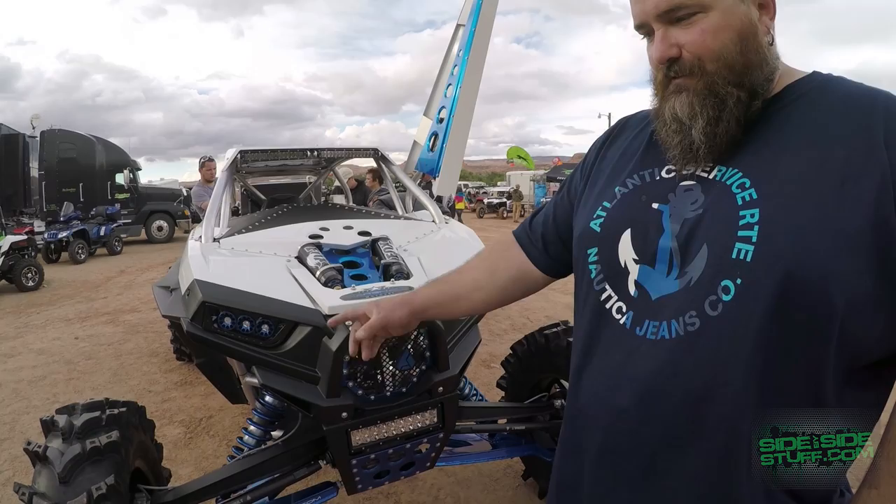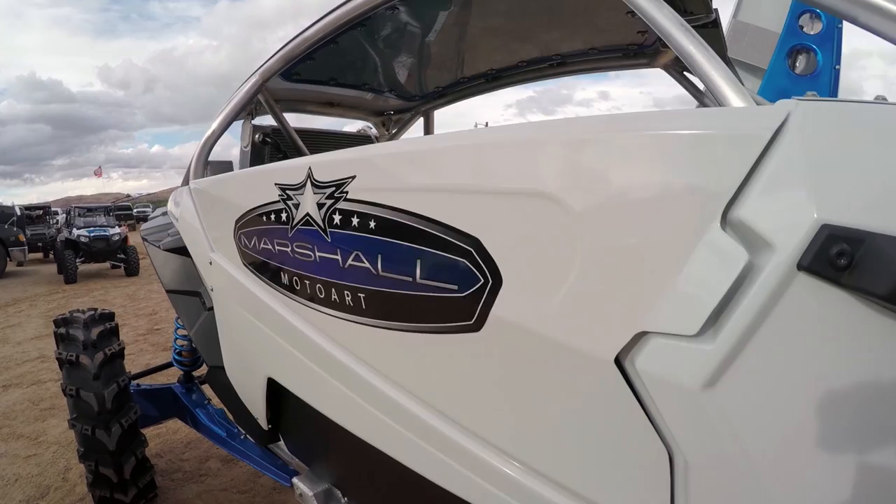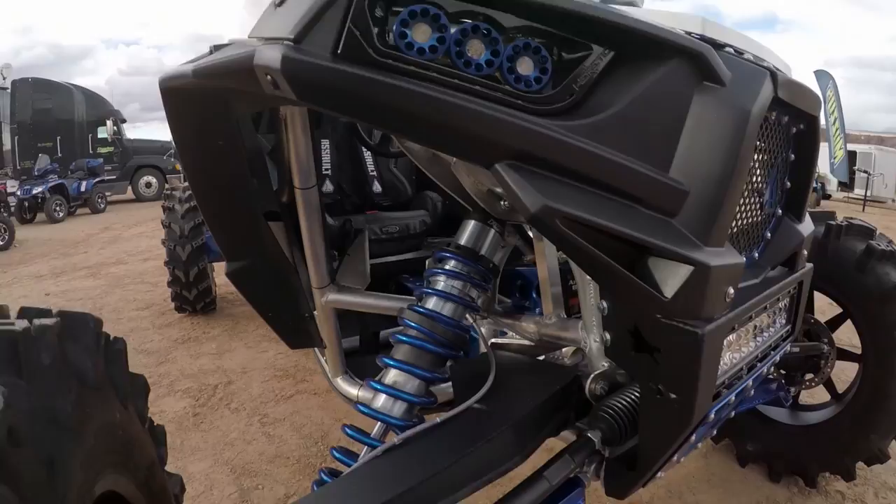I built a whole custom aluminum chassis with all aluminum suspension. We did Fox shocks, Summers Brothers axles. Assault Industries put in tie rods, radius rods, and a ton of their accessories, plus a lot of custom aluminum bodywork that I did. K&T Performance did a killer turbocharged, fully built big bore motor.